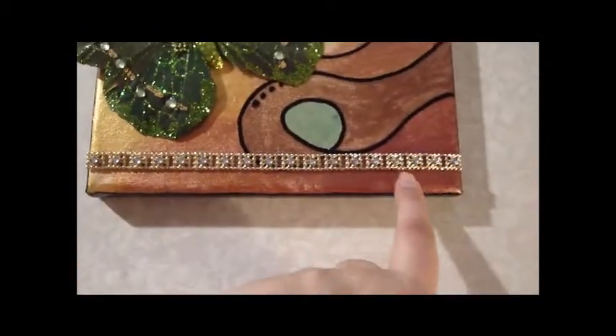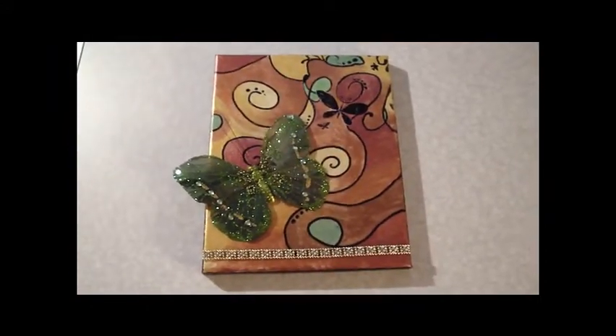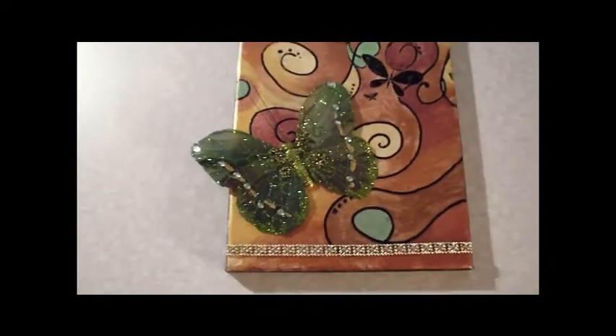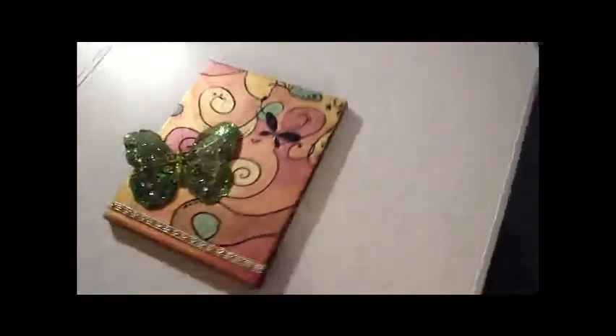This is a little bit of trim that I got from Joann's — I just thought it was pretty, and the people I was working with that evening thought it was pretty too. So that is what I made from last week's drawing of the green butterfly.